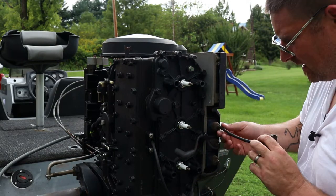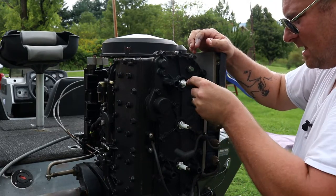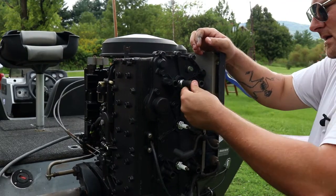Also check your coil wires — make sure they're not dry-rotted and that they make a good connection with the cap. You want to hear that click.